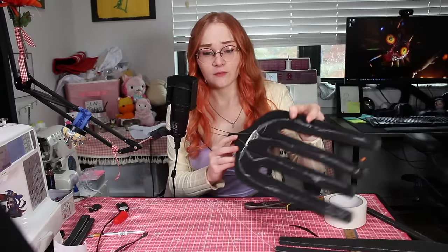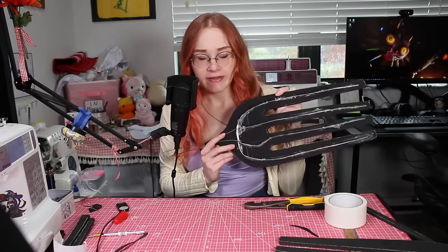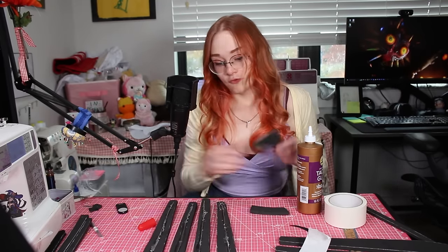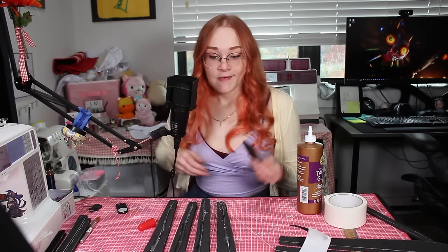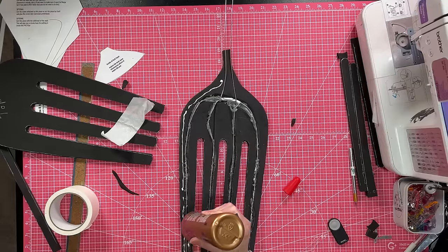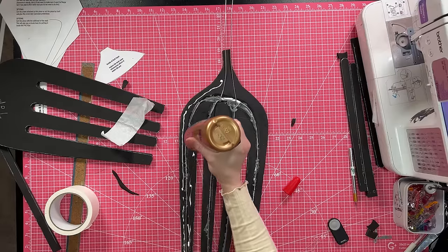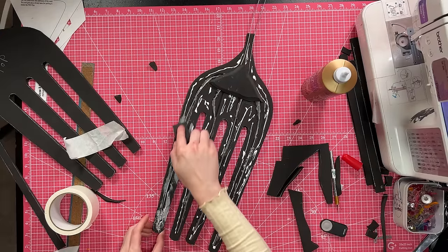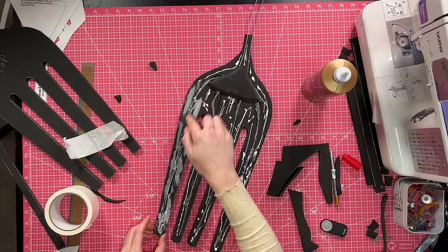Now that the hot glue's dry, you can see why we use it very sparingly — it's really ugly and really messy looking. Now we're gonna switch over to the tacky glue, which we can use a lot more liberally because you can wash it away. I'm gonna cut a little scrap piece of foam because we want to apply the glue and then kind of smooth it out with that little piece. The really big thing is you want to get it all the way out to the edges.